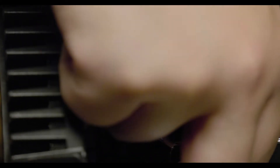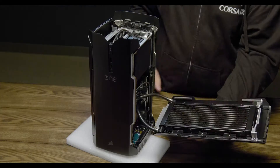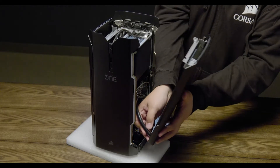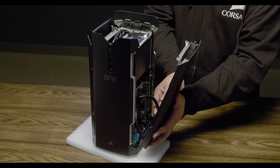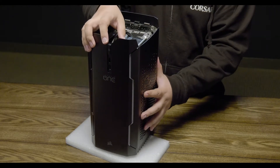Now plug in the Corsair Link cable. Finally, connect the power cable back to the motherboard. In order to close the side panel of the Corsair One, put it into its standing position. Insert the bottom of the side panel into the latch. You may need to adjust the radiator hoses to close the side panel completely.